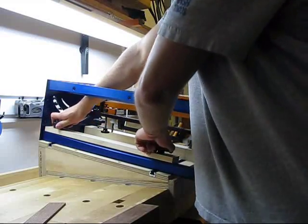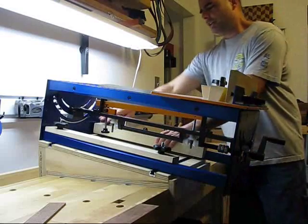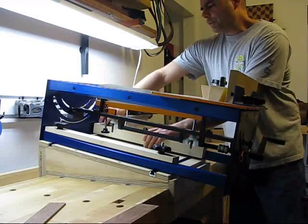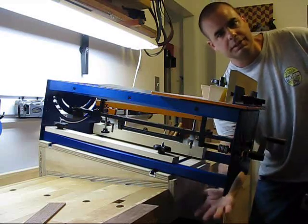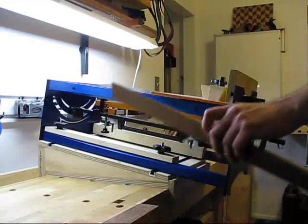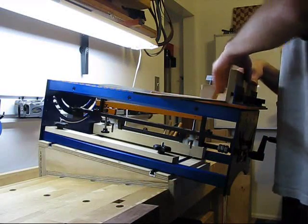Now, you may be saying to yourself, those hold downs look a little beefy. You are correct, they are beefy. The reason I kind of went that way was, as you can see, about a fifth of the saw is unsupported. So I figured it would be a good idea to have it really well clamped down.